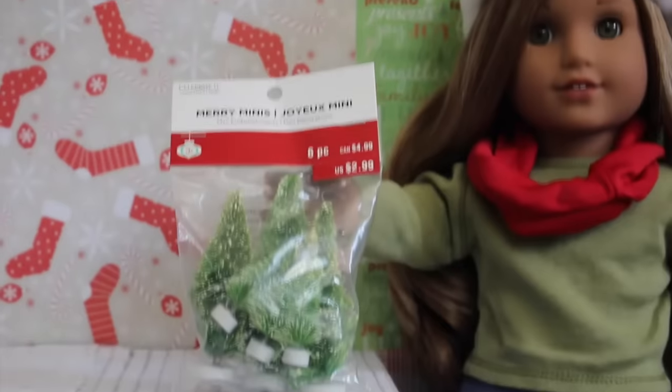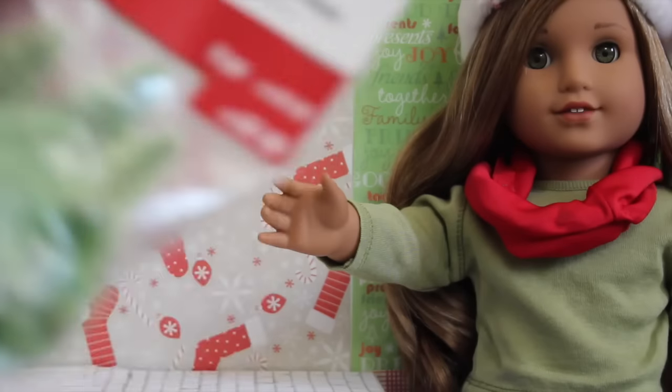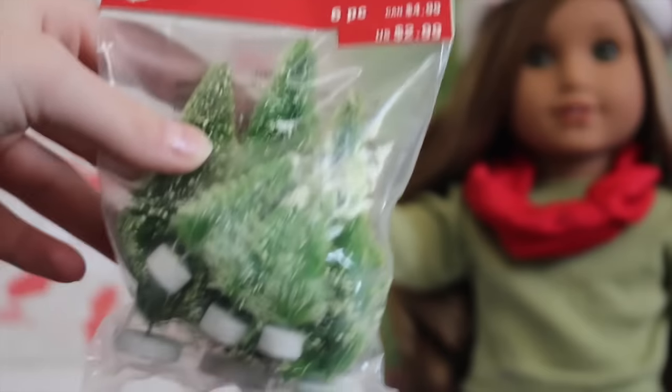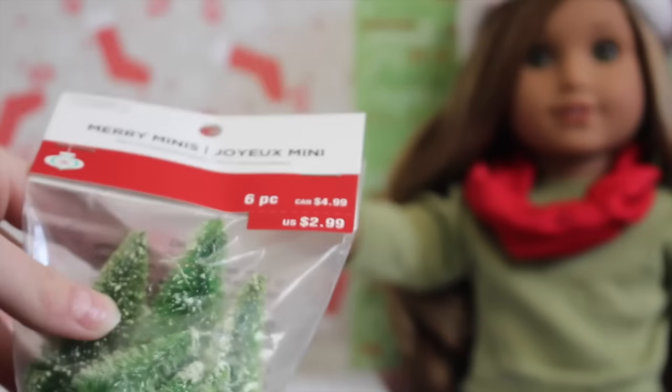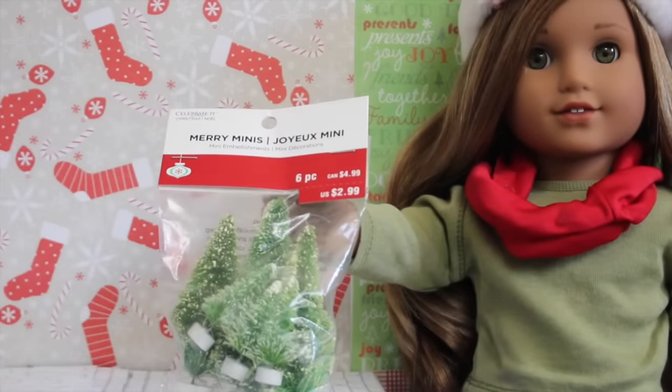The last thing I got from the Merry Minis section were these mini doll trees. I think I'm going to scatter them around my dollhouse, and I might even make a little snow globe out of the mini trees. They had them in a bunch of different colors — white, pink, silver, just a bunch of colors — but I got the plain green ones.